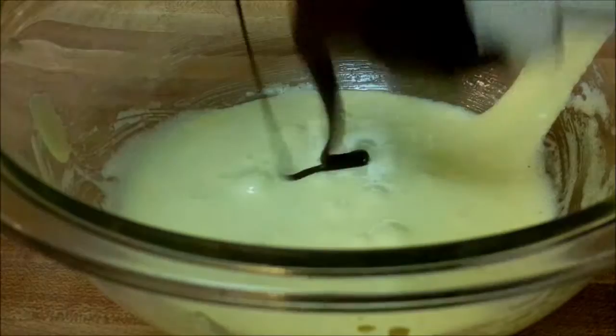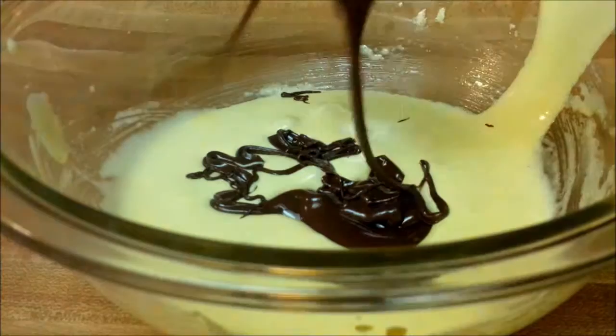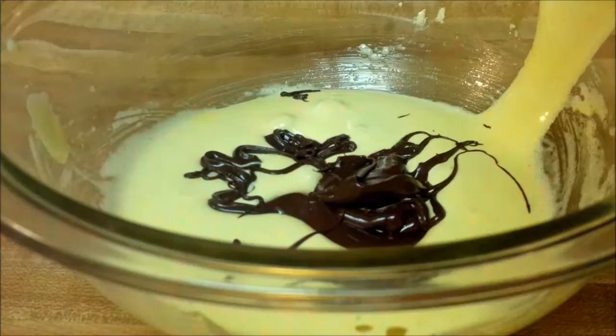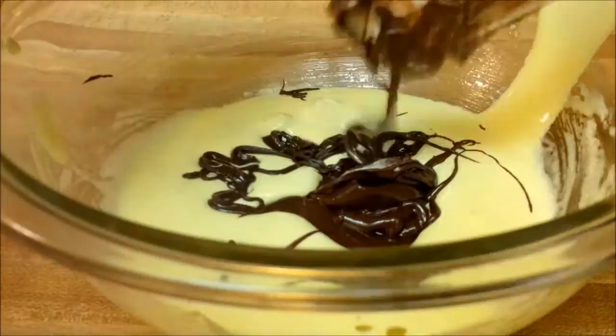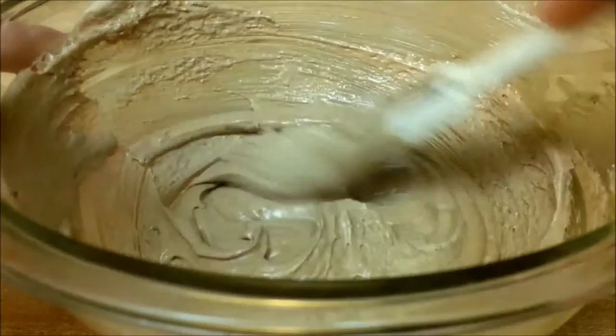Now the last thing you're going to do with your egg yolks is take your chocolate — the recipe calls for bittersweet, but I'm using semi-sweet because I don't have bittersweet. Bittersweet is basically just something not as sweet as regular milk chocolate or dark chocolate. Just mix it until it's well combined, so you should have chocolatey egg yolks. Then set it aside along with your soufflé dishes.